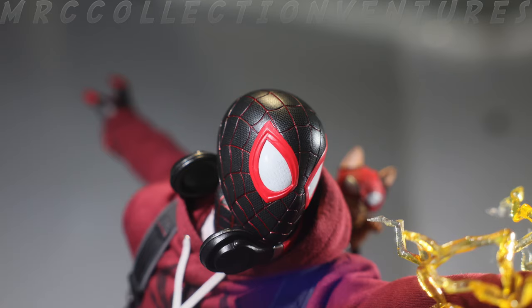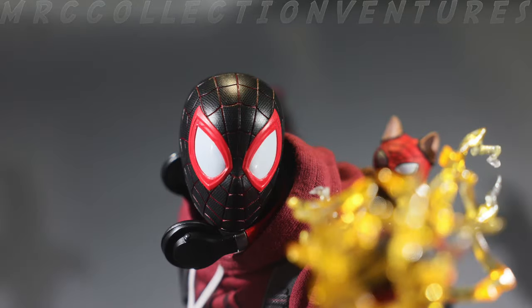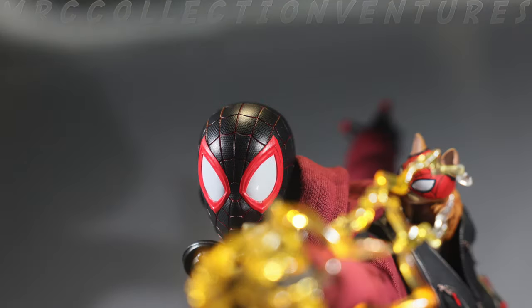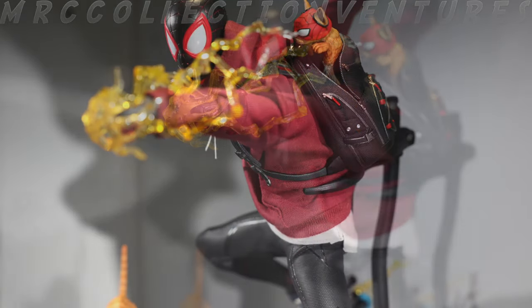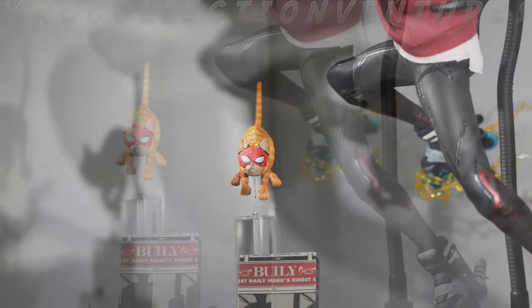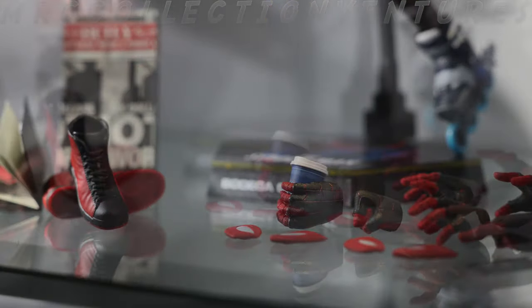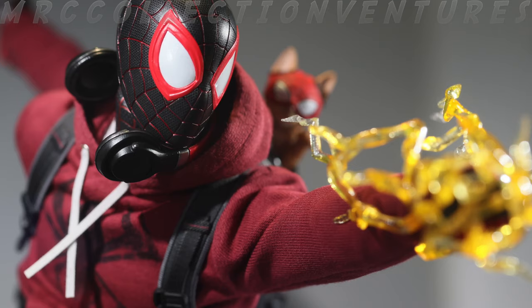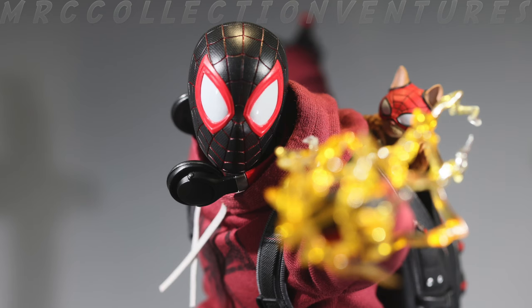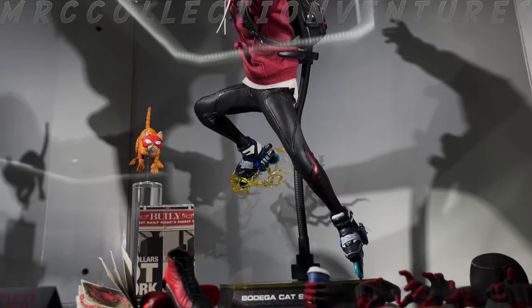Think about it, guys — it's ready for pre-order. You can still decide later if you don't want to consider getting another Miles Morales. I think you don't have to buy it right away. The only reason to add this to your Spider-Man collection is the outfits with great accessories — that's clearly the selling point here. Overall it looks amazing, especially for the hardcore fans of Spider-Man. Let me know what you think in the comments below, leave a thumbs up, and subscribe if you haven't yet. Thank you for watching — see you in the next one, peace!